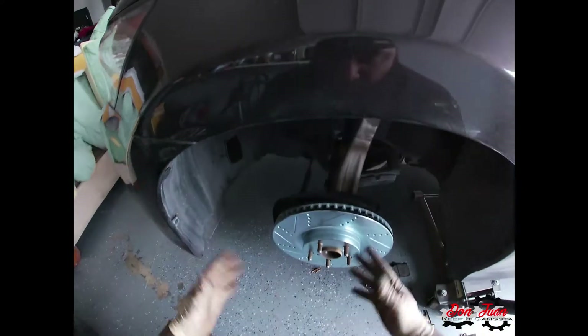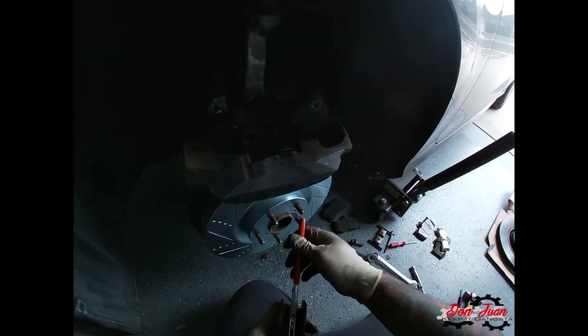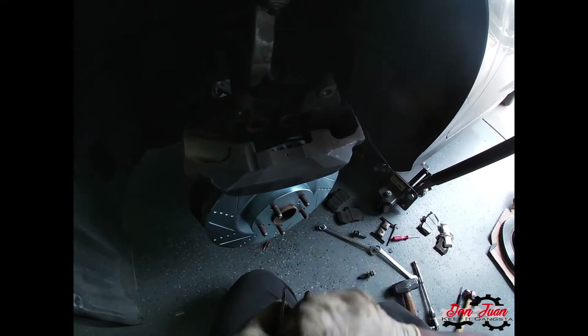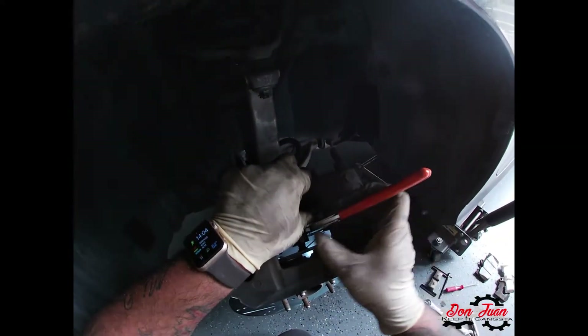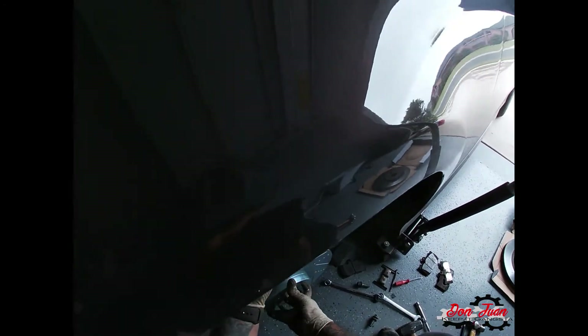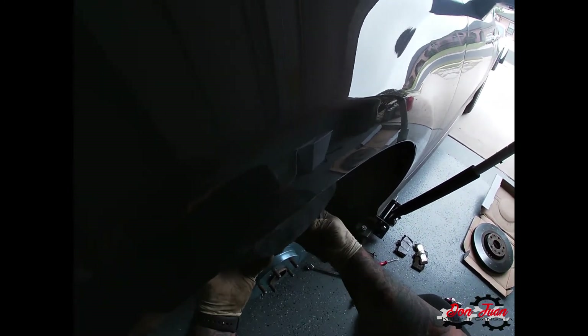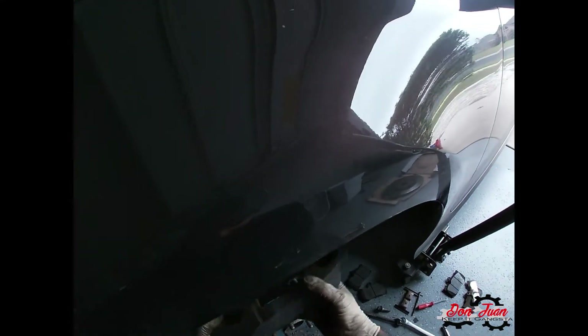There's nothing wrong with getting performance pads and rotors even for a daily driver. Now we take our caliper piston tool, set it appropriately so it's positioned to push out, and slide it in so it's centered on each caliper. As you ratchet it, it pushes the pistons back. Now the pistons are pushed back and flat with the back of their surface — that's what you want. We're going to reinstall the caliper.